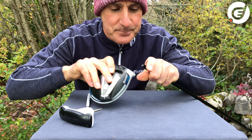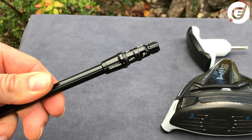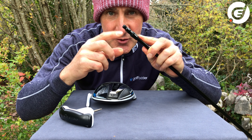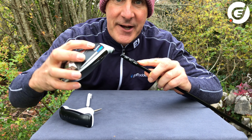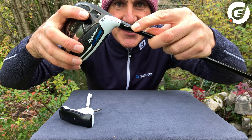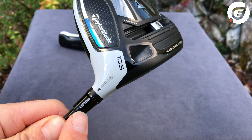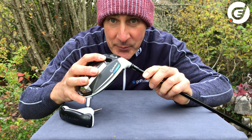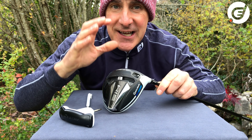When you do that, you'll notice numbers and settings on the tip of the shaft, and these indicate some of the different loft, lie, and face angle options you can choose. TaylorMade use what's called a 4-degree tip adapter. At the time of manufacture and assembly the shaft will be set to the standard loft position. So this being a 10.5-degree driver, when the standard loft is lined up with this little arrow here, the loft is 10.5 degrees, the lie angle is a standard 56 degrees, and the face angle is totally square.